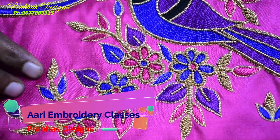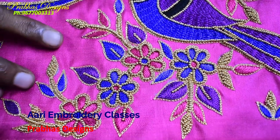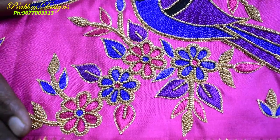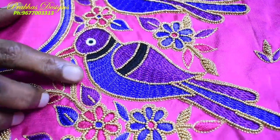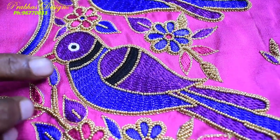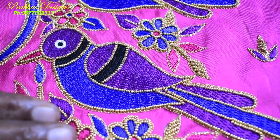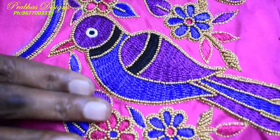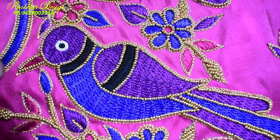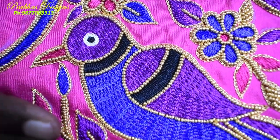The embossed bead work is completed with thread and bead. The outer bead placement is correct. The long and short stitch is made with a long and short stitch technique, giving a very neat finish.